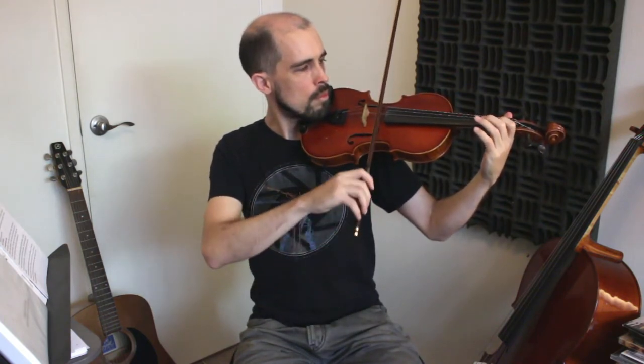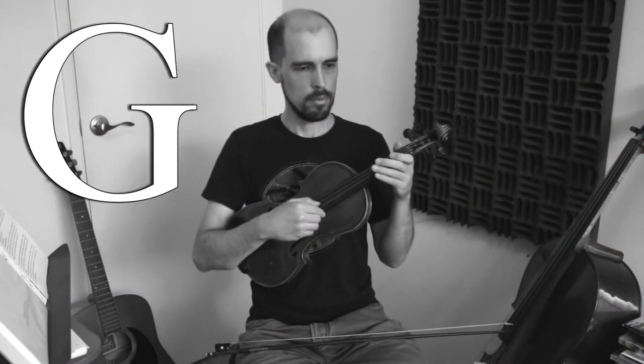I'll play Twinkle Twinkle Little Star on this in-tune violin. Now I'll detune one of the strings and play the same song — but now one of my strings is out of tune. See?